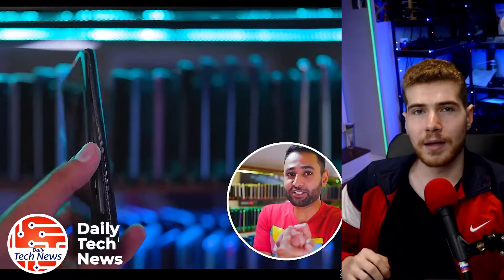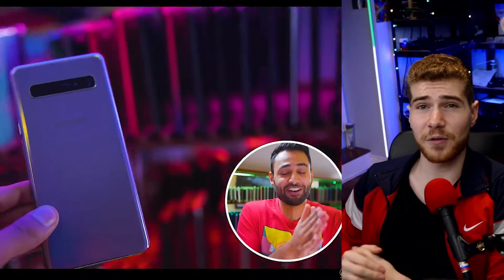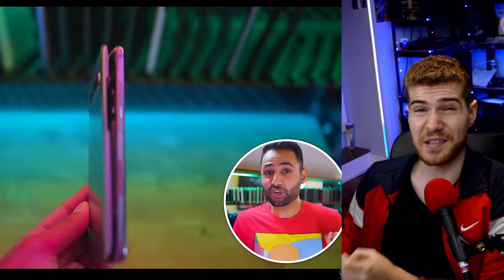If you own a Samsung device, you should check its battery right now. A well-known tech YouTuber, Mr. Who's the Boss, has discovered that a large amount of his Samsung phones have swollen batteries to the point where the phone just busts itself open.